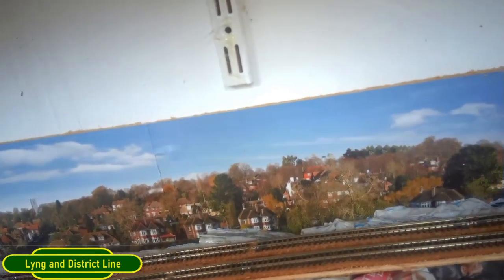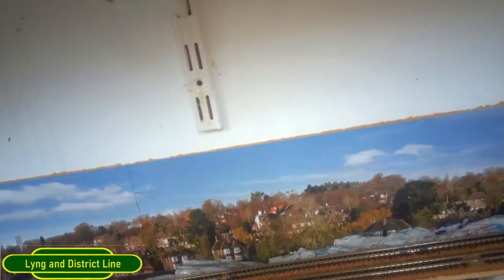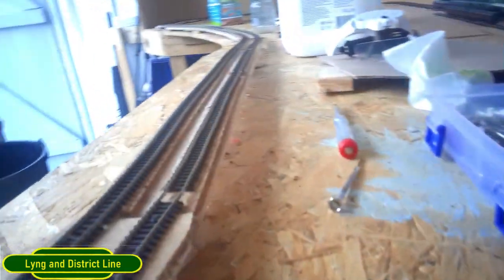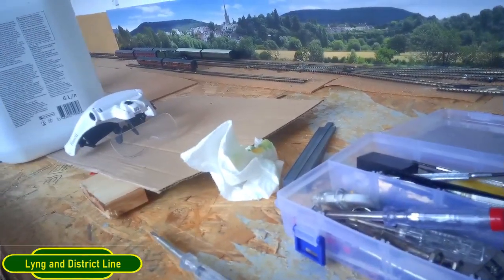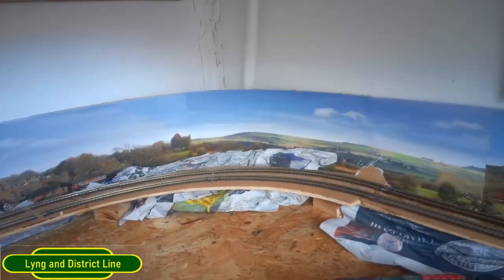I'm going to concentrate on this bit over here first - get that done first because it's the furthest point away from where I can reach. Once that's done and painted with bushes and trees, I'll work on this section underneath so I can block that in as well. I need to do this side so I can relay the third and fourth track down, but this is the main bit around here, so I'll just crack on with that.